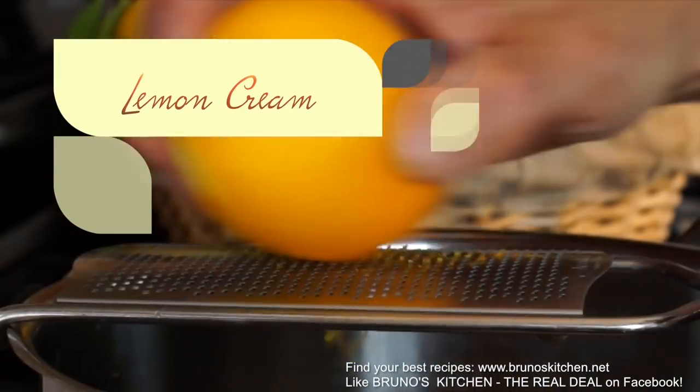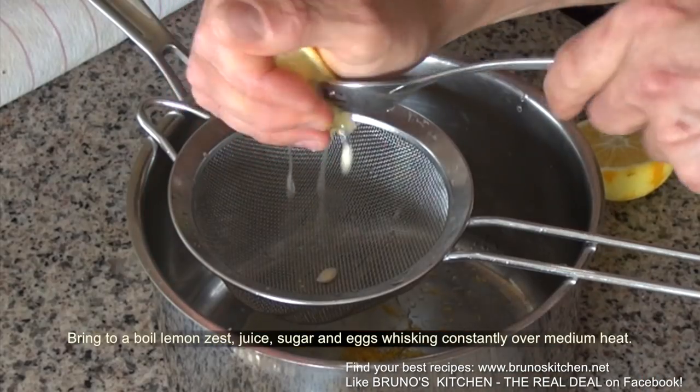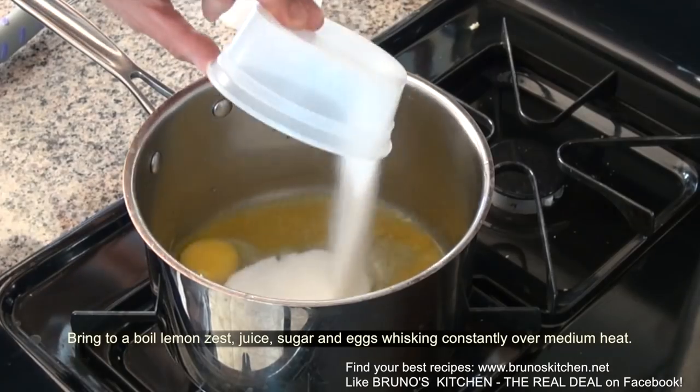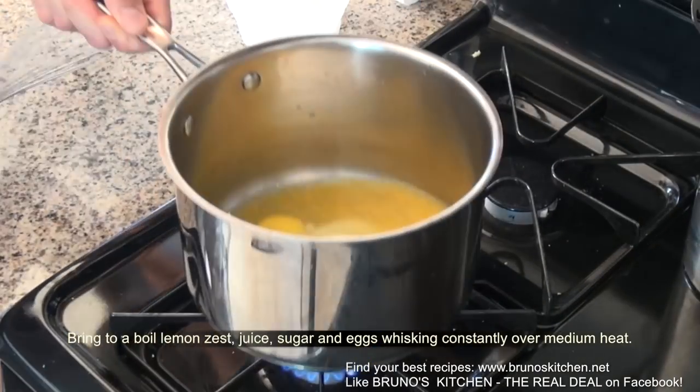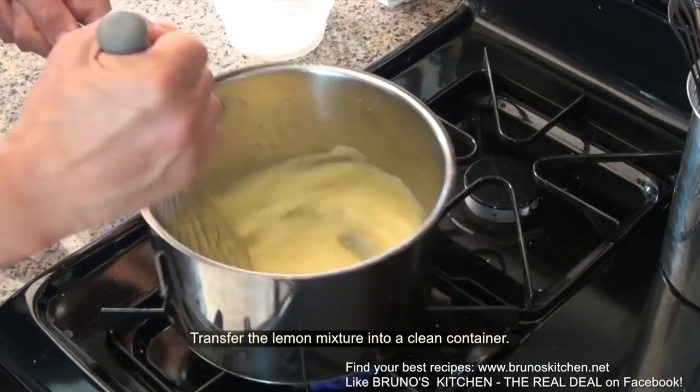Bring to a boil lemon zest, lemon juice, sugar and eggs, whisking constantly over medium heat.